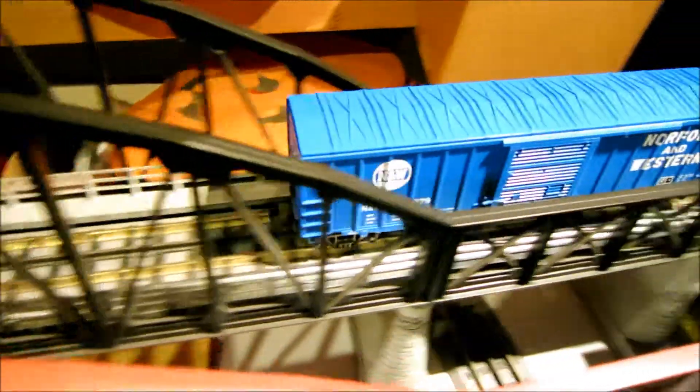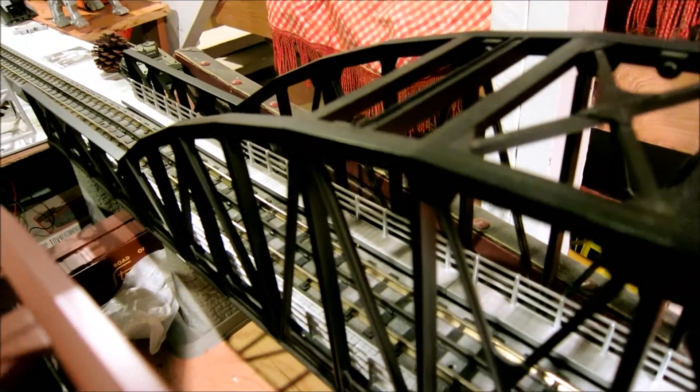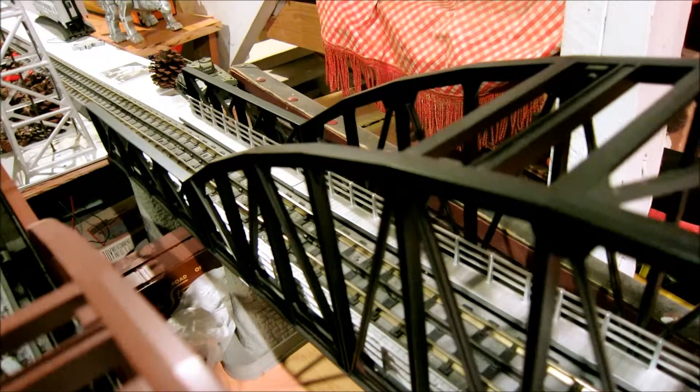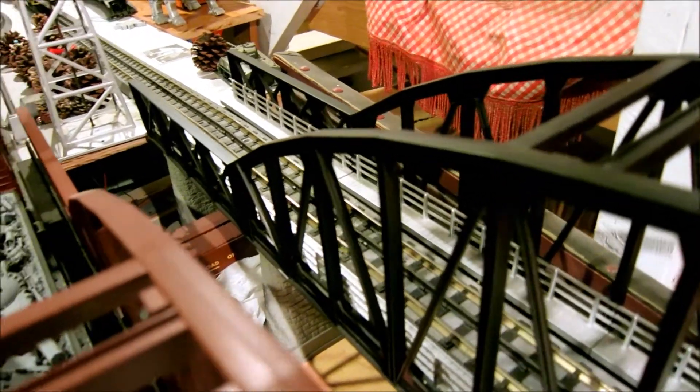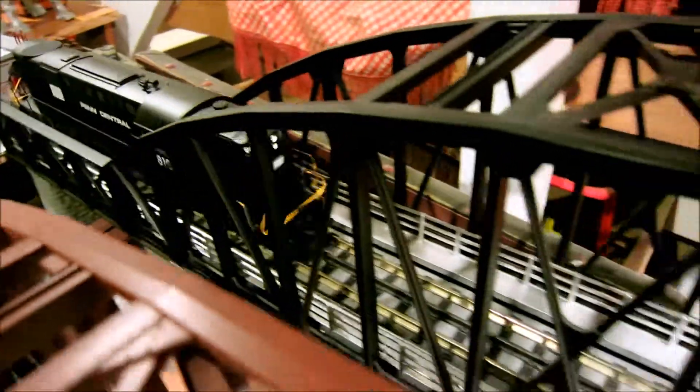This locomotive was purchased off PC9850 on the O Gauge Forum, securely shipped. I've kept it in a box for several months and tonight is the first night I've had it out and operating it ever since buying it. Thanks for a great locomotive, PC9850 — Nick, you know who you are, shout out to you.